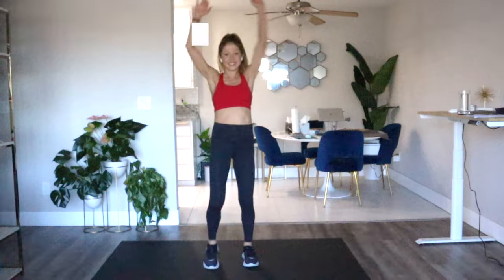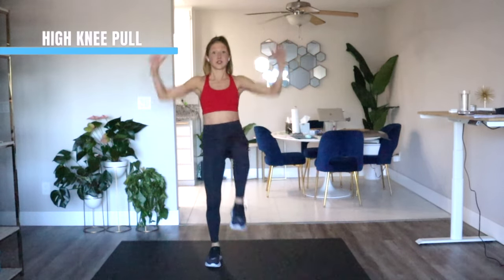High knee pull is up on our agenda for our next bodyweight exercise. You're gonna bring your arms up and pull, pull — give me bigger arms, squeeze! I'm thinking about reaching and pulling something above me, like a lat pulldown. I'm crunching my abs as I bring my knee to my chest.